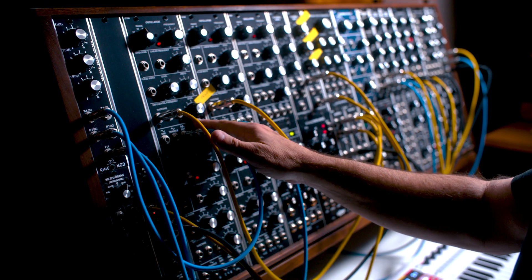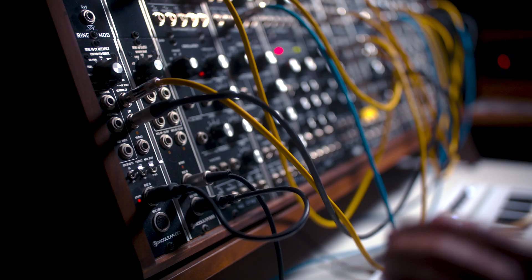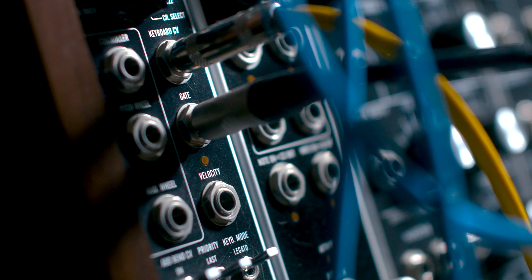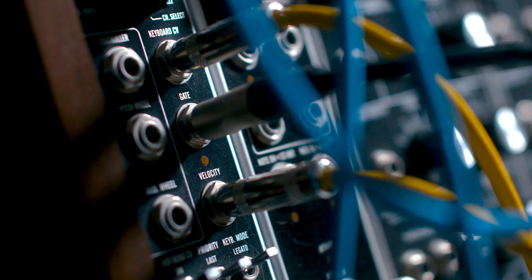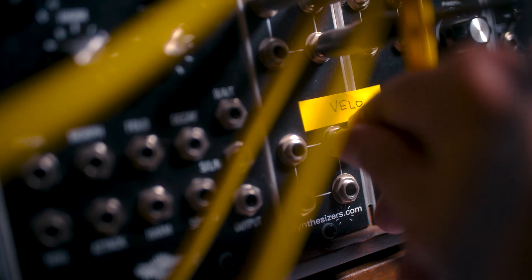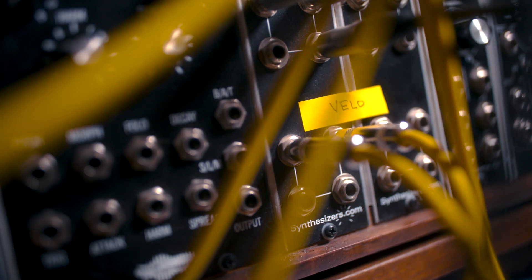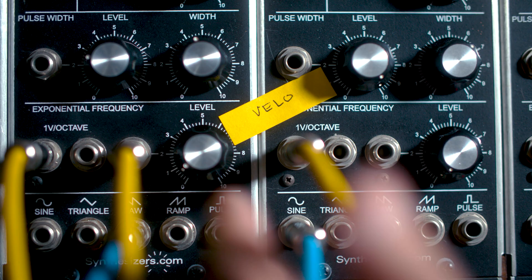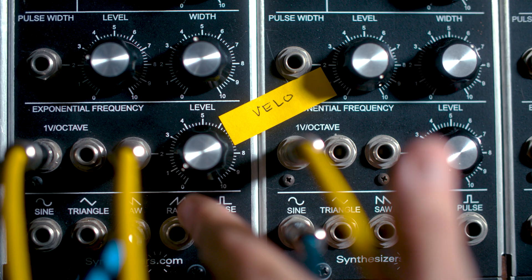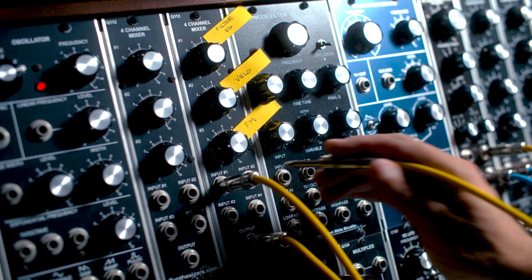Turn the exponential frequency knob to about 0.9, right under 1. We're going to use velocity for a lot of the modulation here. We're going to plug the output of our CV to MIDI converter's velocity into a multiple. From that multiple, we're going to plug into the exponential input of oscillator 1 — remember, we've turned that up to about 0.9. We're also going to plug velocity into input 2 of this mixer.